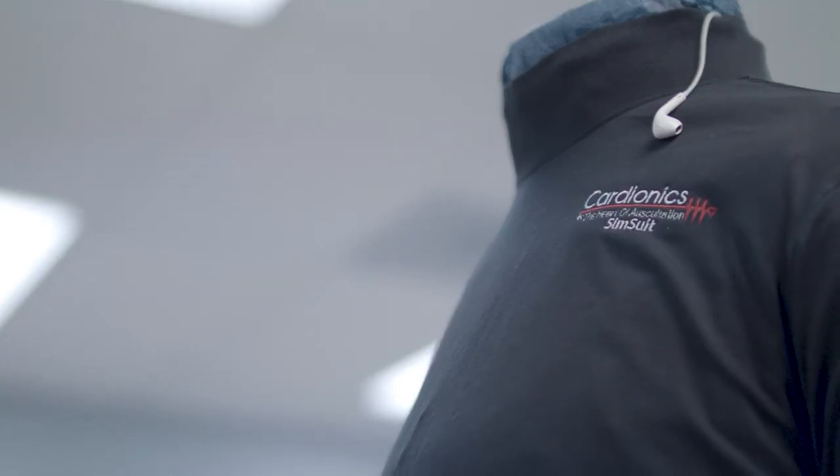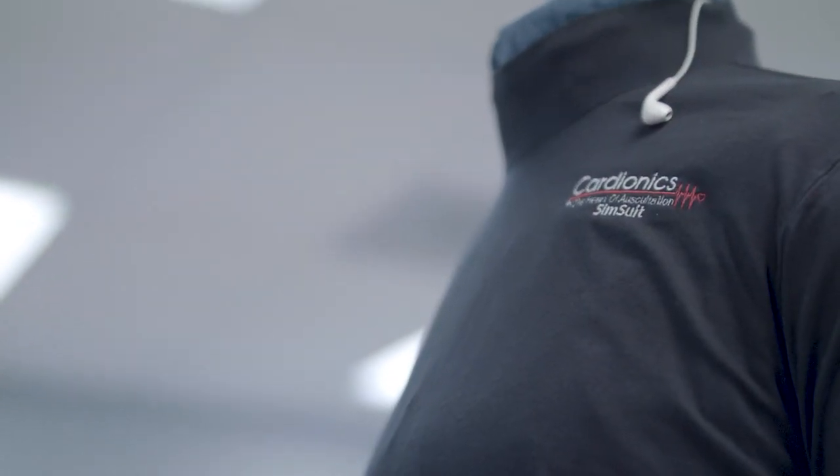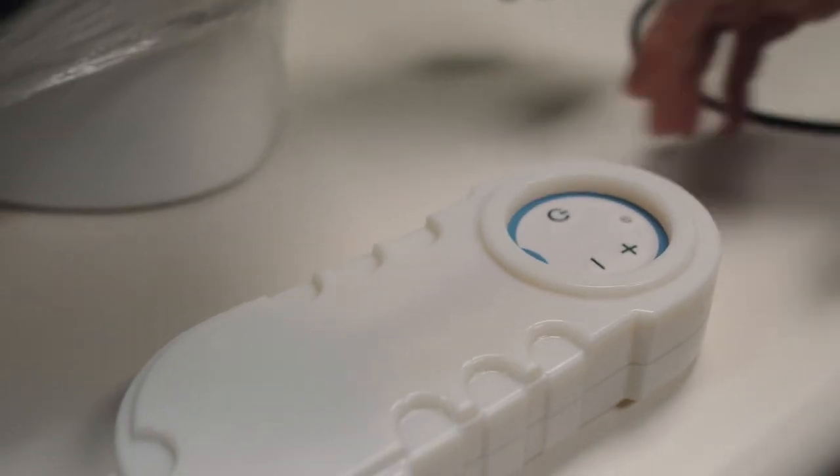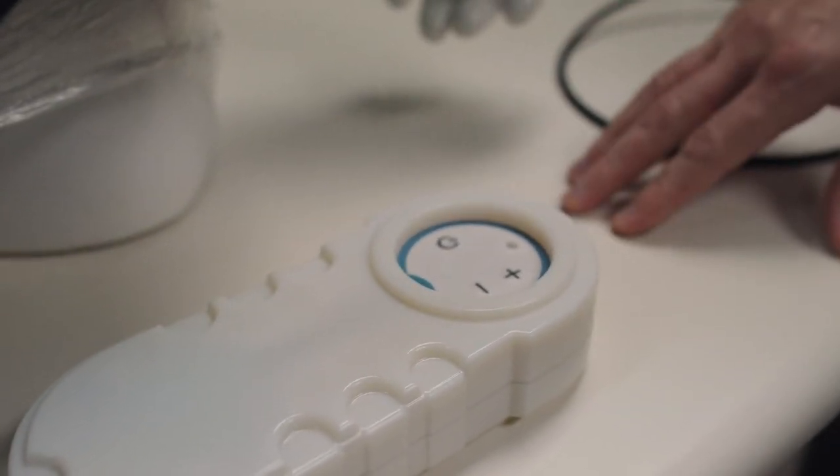In the past with the simscope we used to rely on the institute's wireless access points. With the sim suit design, we decided to make it the access point itself — the tech pack has everything, and devices log into it, so you don't have to rely on any institute infrastructure for it to work.